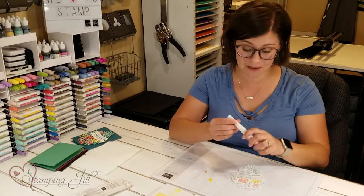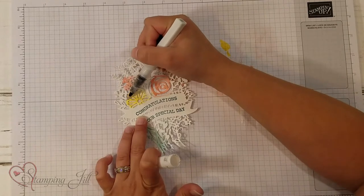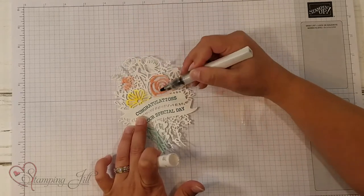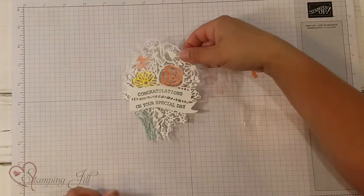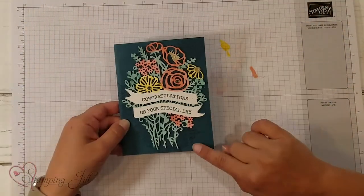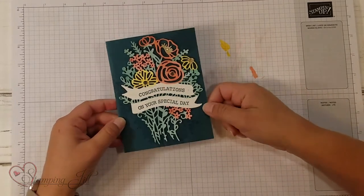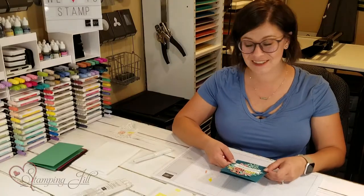Then I took the Wink of Stella Shimmer and just kind of went over the flowers with it. It gave it just a little bit of a glow on the flowers. You could also do the whole thing and it would just pop right out of there. Let me bring in the finished one so you can see a little bit better how it turned out. I stamped on the back of a piece of Pretty Peacock cardstock, then put it over the top and added some pretty rhinestones. It turned out so fun — I loved the watercolor look of that die.